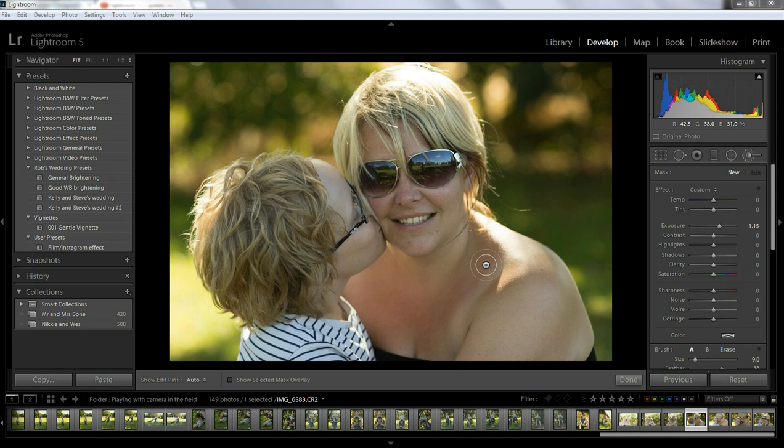Other things in the update are the camera profiles. I believe the new Canon 70D is part of the new profiles that they've put into Lightroom. So go check them out, and there are a few other things that we can talk about.